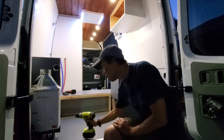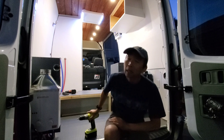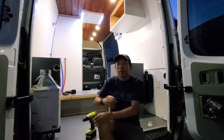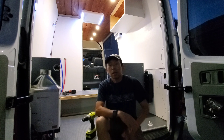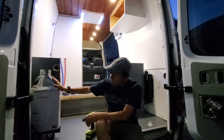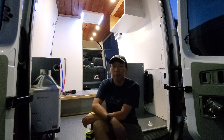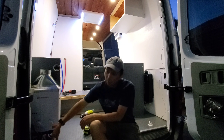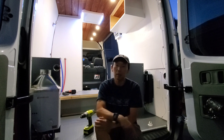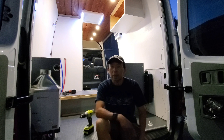Alright you guys, almost done with this van. So far, the shower is up, hot and cold water is running. We have our instant tankless water heater right here for the shower, and also a quick connect for the external outdoor shower in case you want to wash up or shower outside. Cabinets are up.